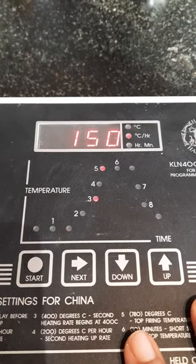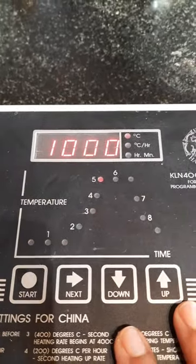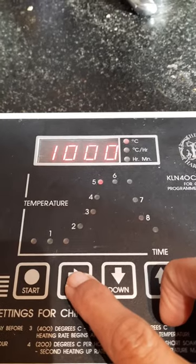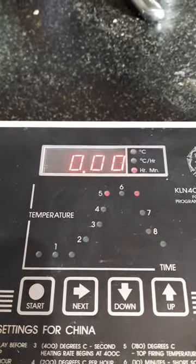Next button again and now the second ramp is 150 centigrade per hour. Next again: 1000 — this is a biscuit firing I've set up, and 1000 degrees is the final temperature.